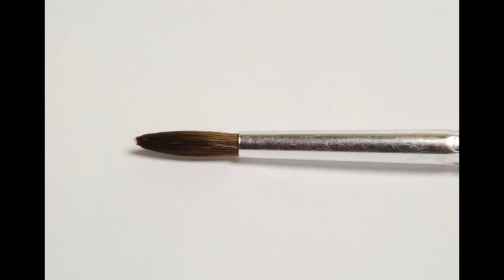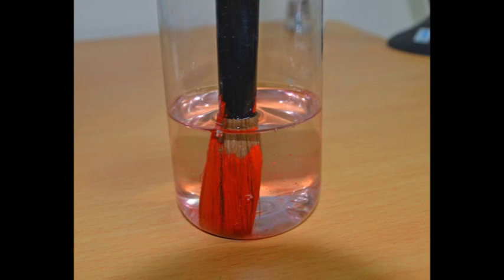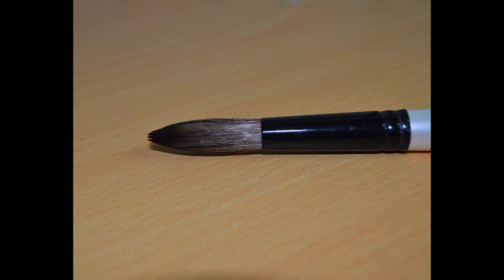Here is the brush after removal of enamel paint dried over 7 days – the bristles are back to as-new condition. In this example, the bristles have gone hard with artist oil-based paint. When immersed in Brush Magic for 20 minutes, the paint quickly dissolves and leaves the brush clean, revived and ready for use.